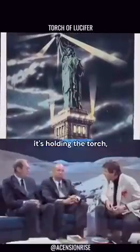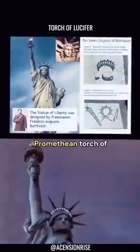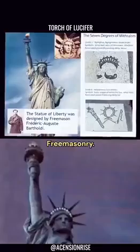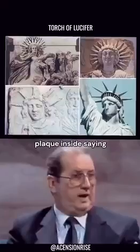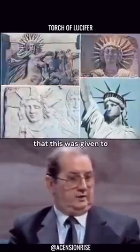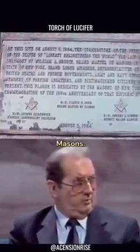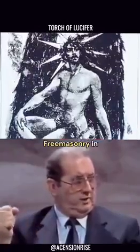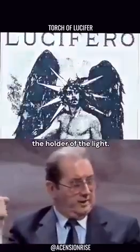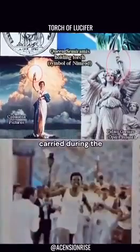The Statue of Liberty is holding the torch — the torch of illumination, which is the Promethean torch of Freemasonry. If you go to the Statue of Liberty, you'll see a bronze plaque inside saying that this was given to the government of America by the French Grand Orient Temple Masons. It is a symbol of Grand Orient Freemasonry in America, the holder of the light.